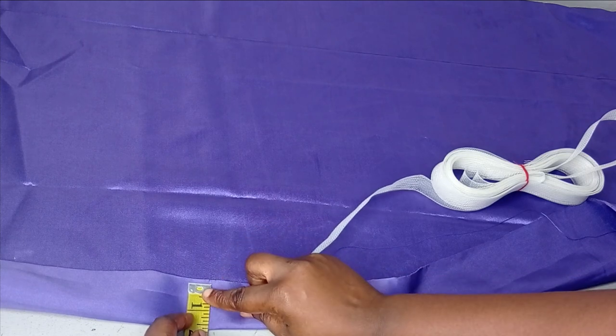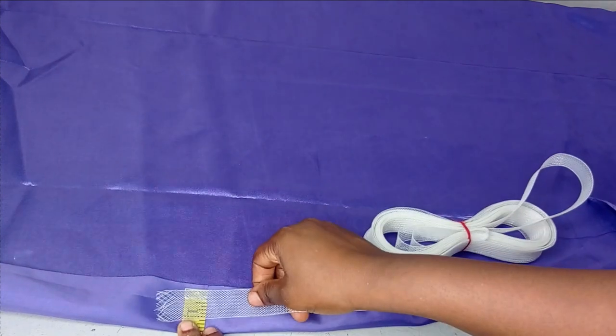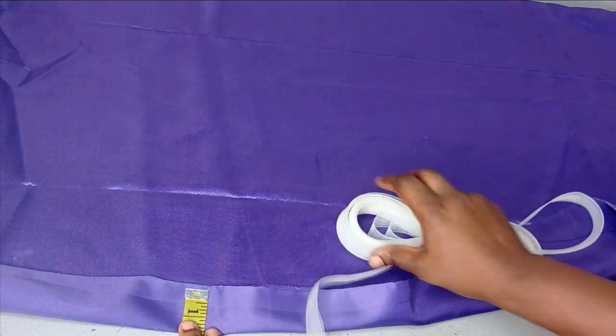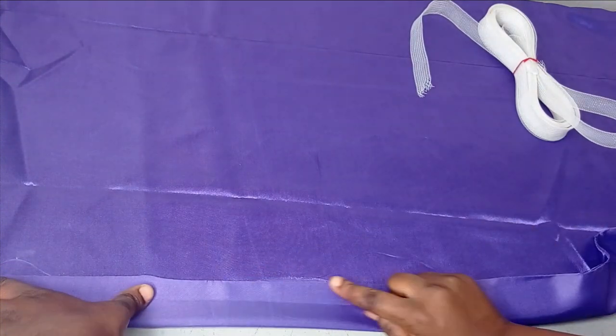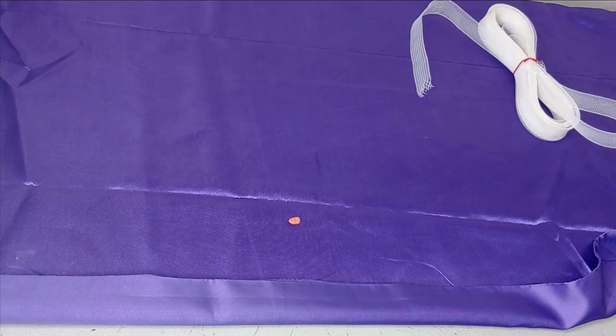I'm working with a 1-inch crinoline, so I'm going to fold the fabric and cut out 1 and a half inches. The half inch is going to be my seam allowance. Just make sure that whatever you cut out, by the time you sew it and turn it out, your crinoline will fit easily inside. I'm cutting out 1.5 inches and then I'll take it to the sewing machine and sew.